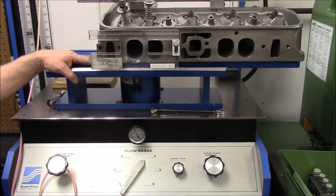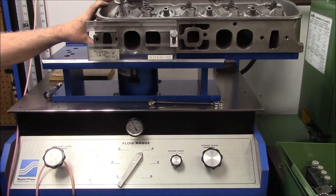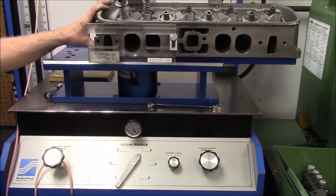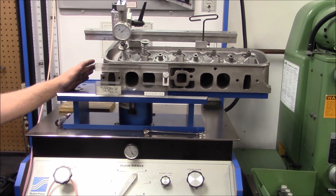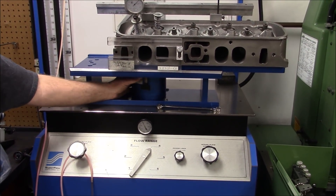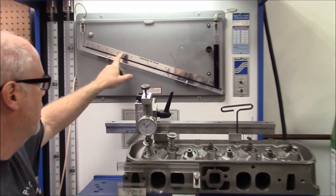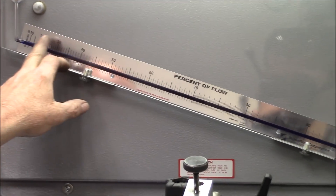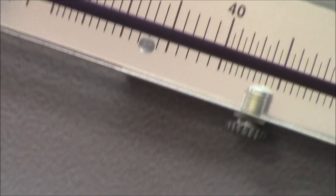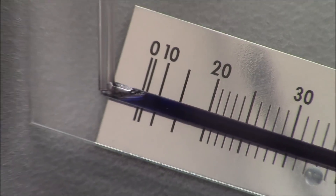I have a Brzezinski adapter here with a 4-350 bore. It's very important when you're flowing these heads that you have a way to consistently flow the head the same every time. It's imperative that this doesn't leak — it's very hard for this system to leak. Now we're going to read the flow scale, the percentage of flow across here. If you'll notice, the flow scale is zeroed — it's pretty close to perfect. You have to adjust that depending on what the barometer is reading that day to get it exactly zero.